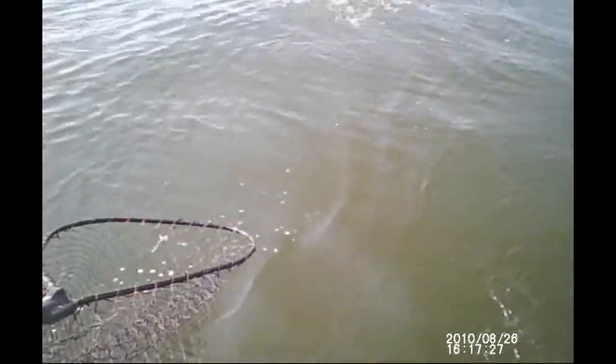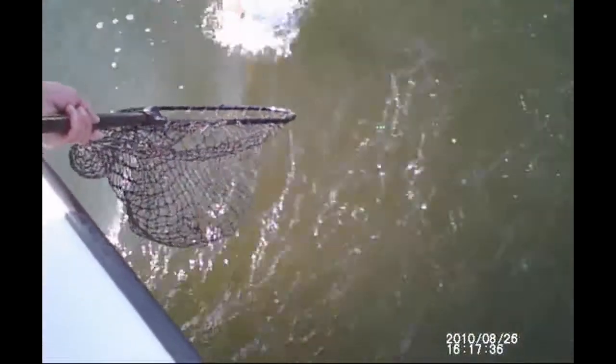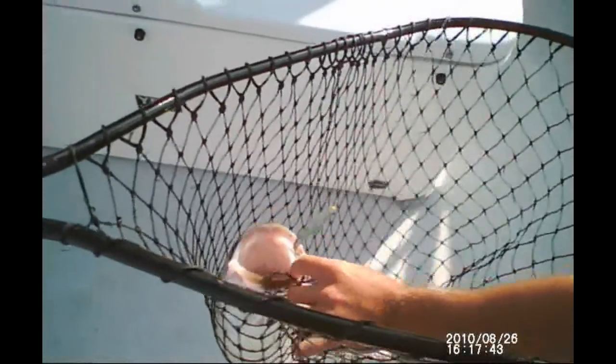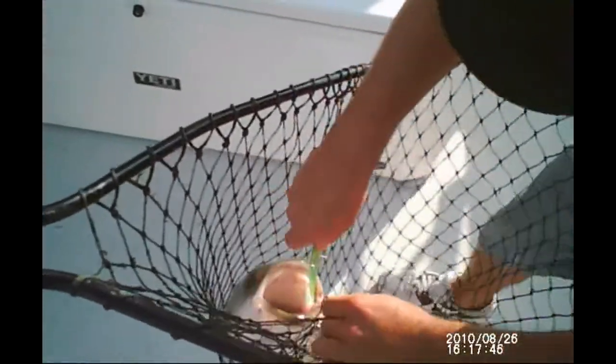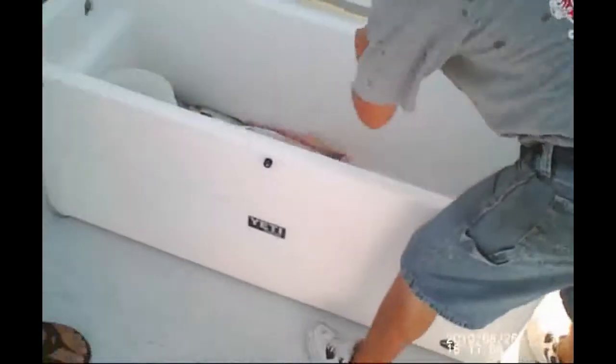Look at that, look at that, look at that boy! Oh, the giant! Oh, the giant! Nice! The neck is dying on the head of the field. Zoom! Holy shit.